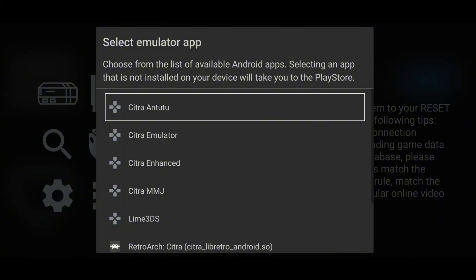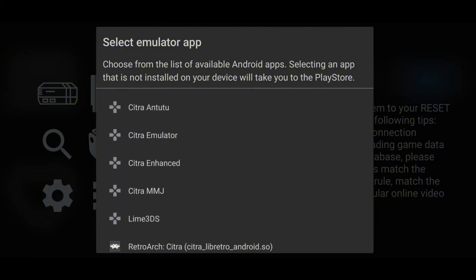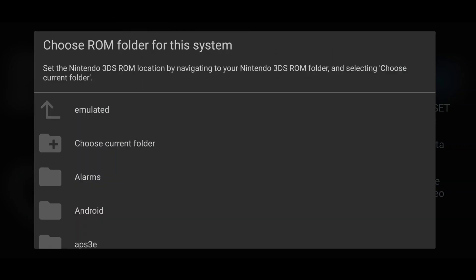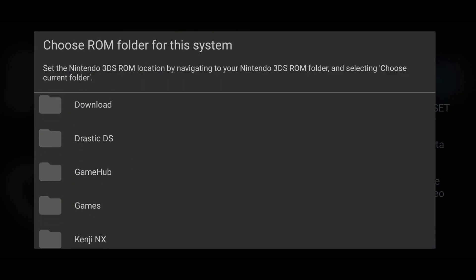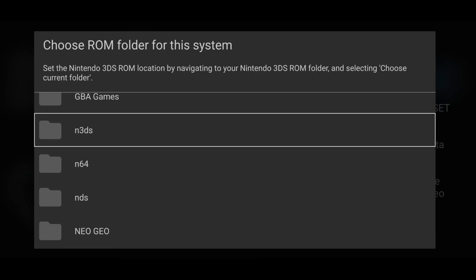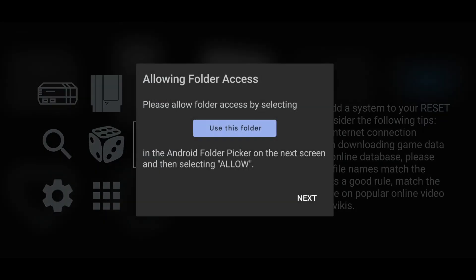Next, you'll be asked to select the emulator. You'll see all the available 3DS emulators like Citra, Citra MMJ, and RetroArch. Reset Collection will detect if an emulator isn't installed and offer a Play Store link to download it. Then navigate to your 3DS ROM folder and select My Drive.